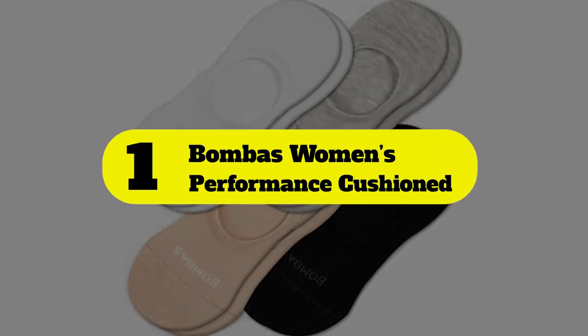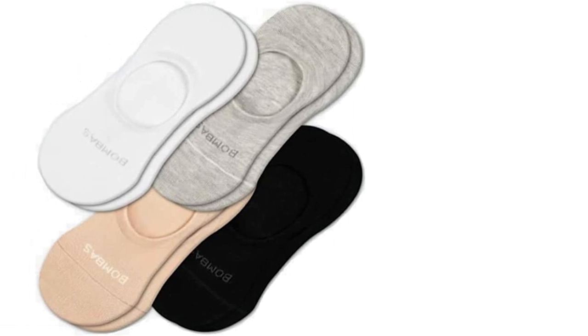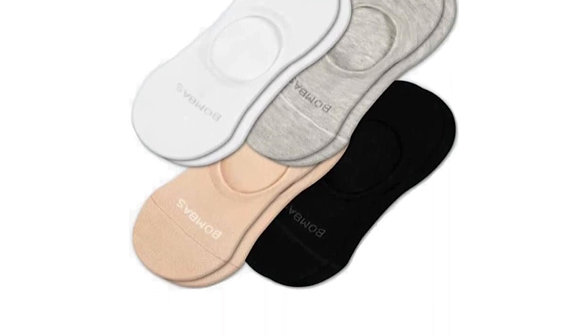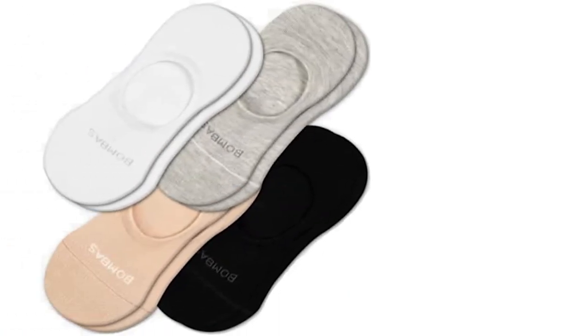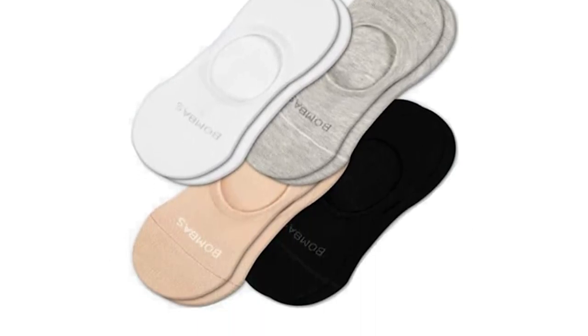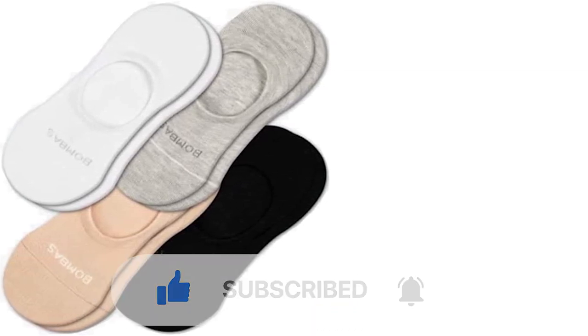Number 1: Bomba's Women's Performance Cushioned. We chose these socks as our best overall because they are uniquely designed to help you out when your feet are likely going to be at their sweatiest, like when you're running or exercising. They're no-show socks that have silicone strips to keep them from slipping down while you move. They're also made from moisture-wicking fabric, which helps keep your feet as dry as possible while you're working up a sweat. These socks also feature perforations in the material to help increase breathability and airflow.